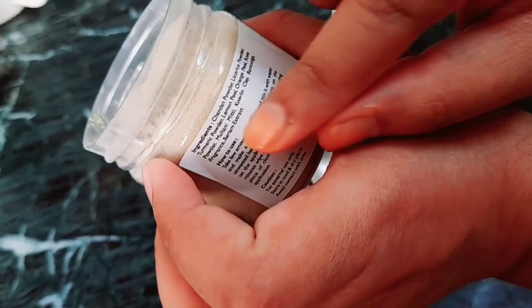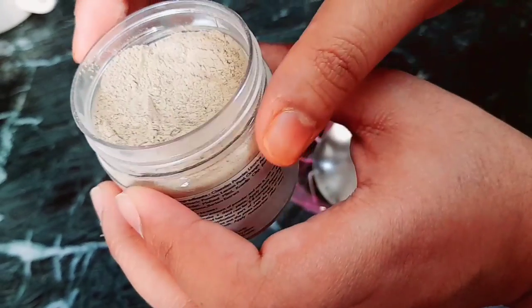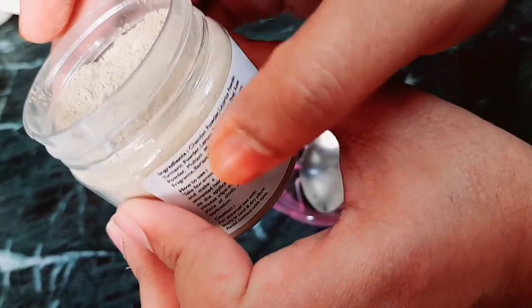So guys, these are barium extracts — this is why your hair is easily removed. The rest of all things are natural.